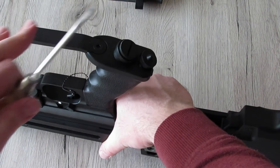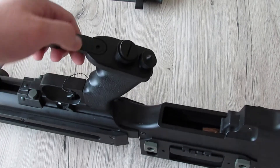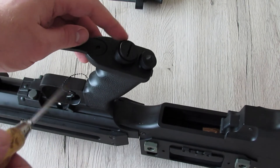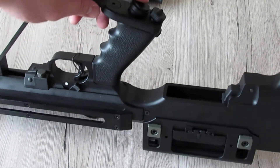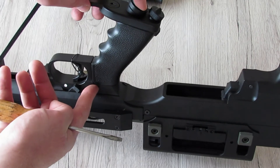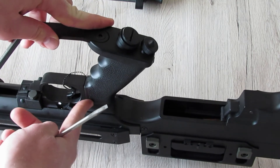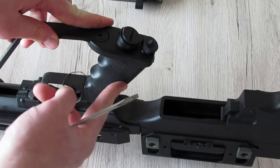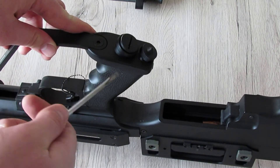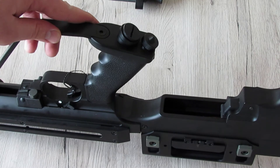Möchte man noch weiter zerlegen, kann man mit einem 4 mm Inbus eine Schraube und mit einem großen Schlitzschraubendreher eine weitere entfernen. Darunter befindet sich ein Bolzen, der in einer selbstgreifenden Mutter endet – so lässt sich der Griff 1 zu 1 abmachen oder gegen einen ähnlichen tauschen. Das würde ich aber nicht empfehlen, da der Bügel dann wegfällt und das optisch nicht gut aussieht.